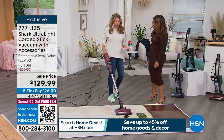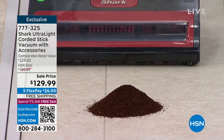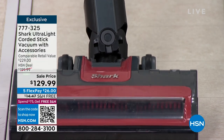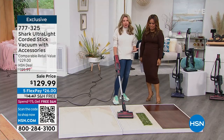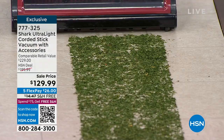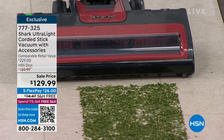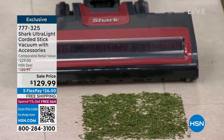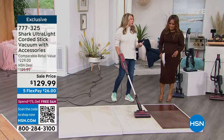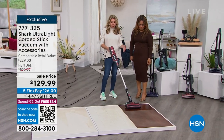When you have something that's a pain, you tend to put off those projects — you don't want to go get the vacuum out, it smells a little funky, it's too big and bulky to lug up the stairs. So you say 'I'll do it later' and the chores just keep building up. This makes life simpler. It's from the leaders in floor care — you can plow through messes and there's a little button on top to go from hard floors to carpet.